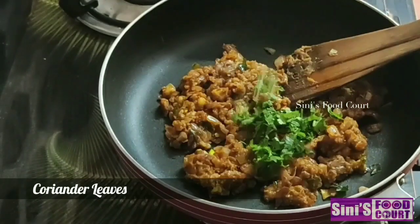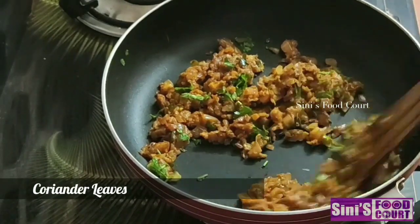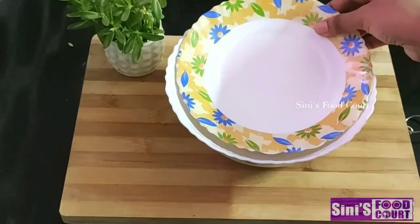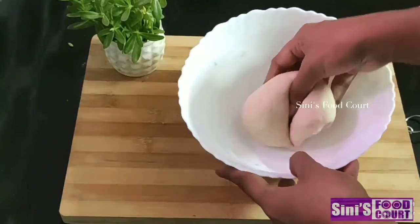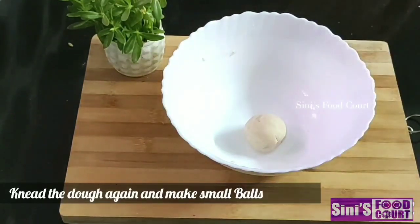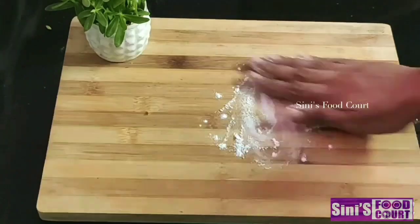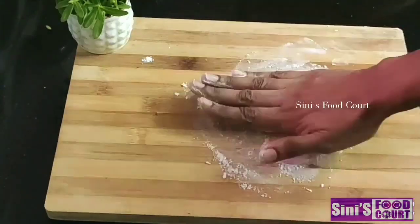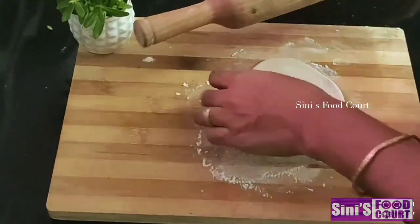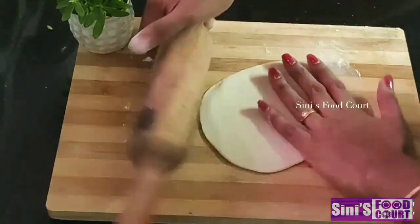Mix it with masala. Now we will make a little bit of a filling with a little bit of a filling. Then the filling is ready, so we will mix it with a little bit. Now we will mix it with soft water. Put it together and make the plate. You can add a little oil to the cream, but you need to add just a little oil.